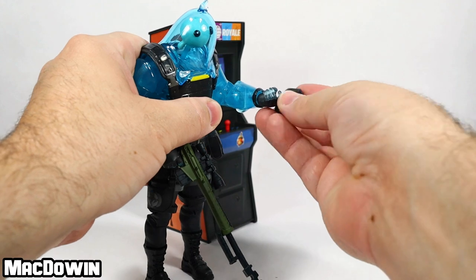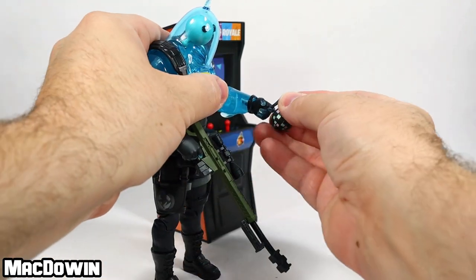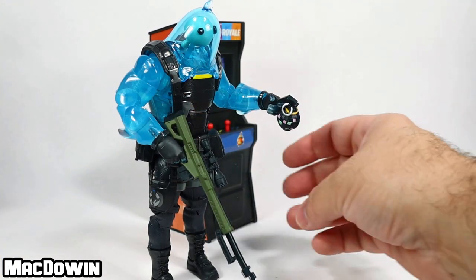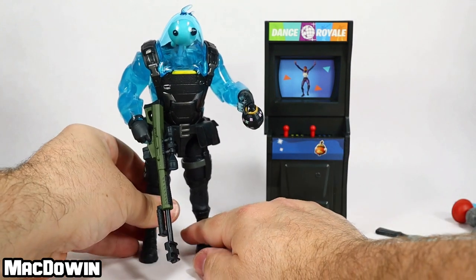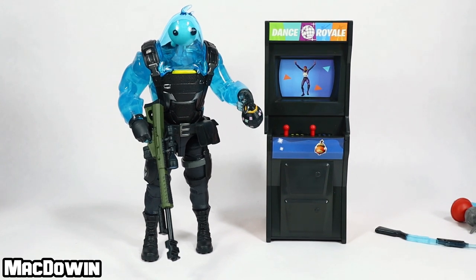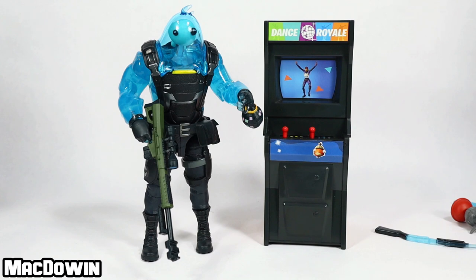He can also hold on to a boogie bomb — that stretches out just a little bit so you can hold on to it. So that's what we've got here: an arcade. The arcade is definitely neat to stand a figure next to and I think it's pretty neat.